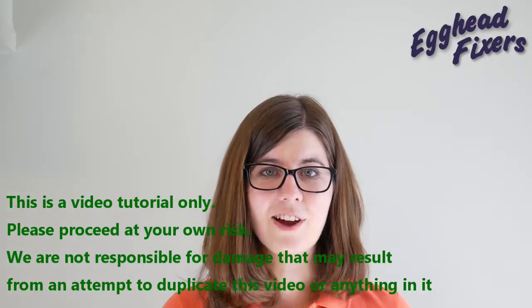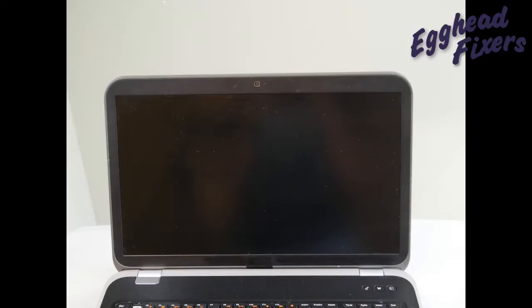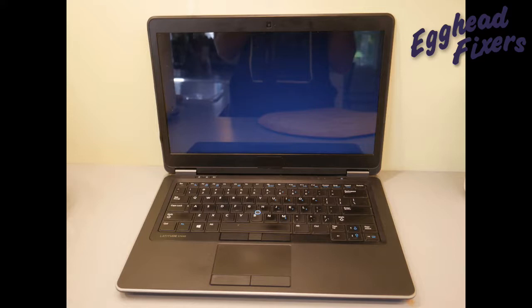But anyway, that's enough talking — on to the repair. So your computer turns on but the screen remains black or blank like you see in this video, or perhaps it glows like you see in this photo, or perhaps it's distorted or has lines.